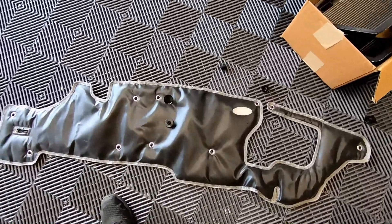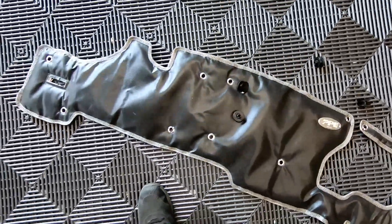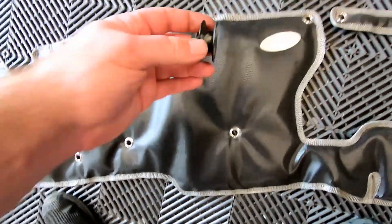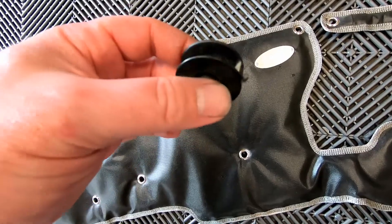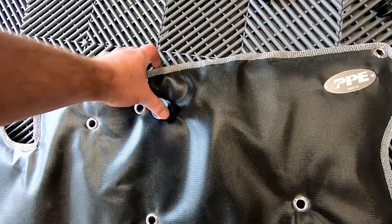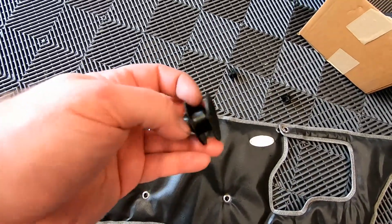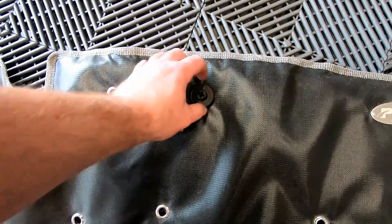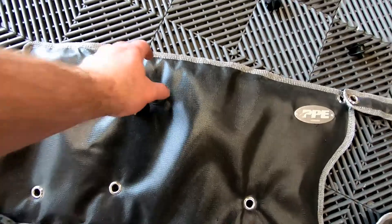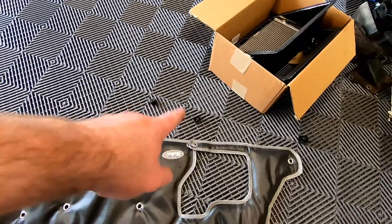We have five of these plastic clips — one, two, three, four, five — that go around various holes on the firewall blanket. These are actually two-piece, and you can see some of the old fiberglass in the middle. The diameter of the pin won't fit through the clasp of the firewall blanket piece, so we're going to use the entire clip and stick it on. We'll put the firewall blanket on the wall where the stud is, then put the whole clip piece on the outside.